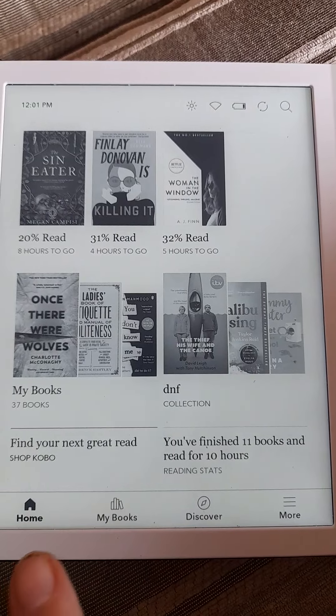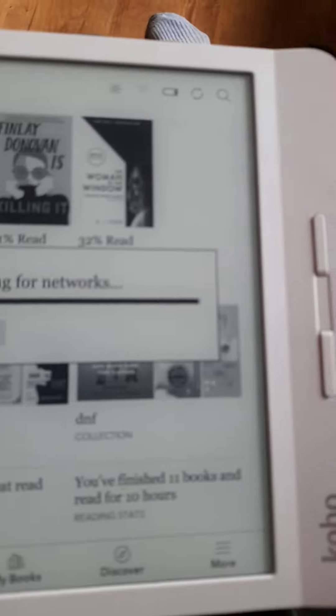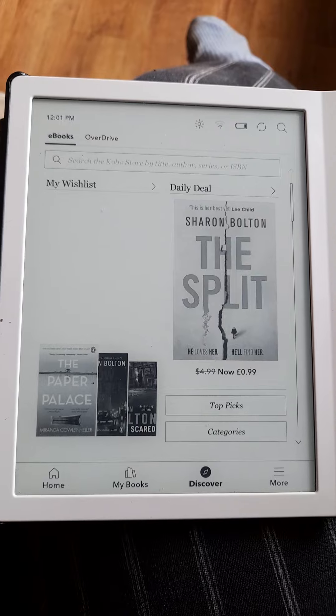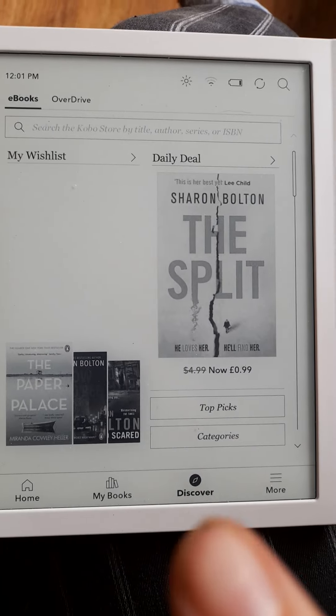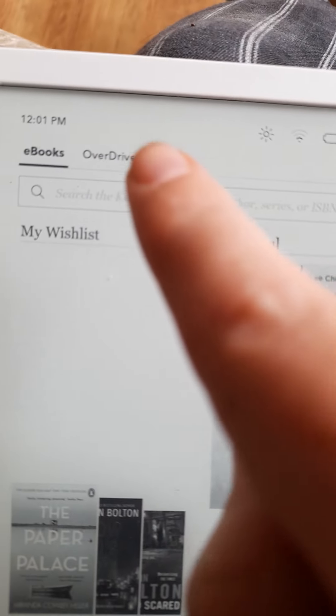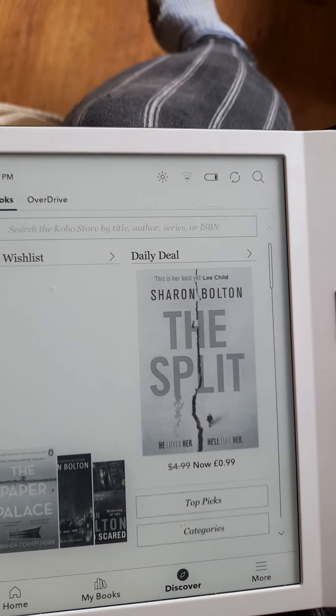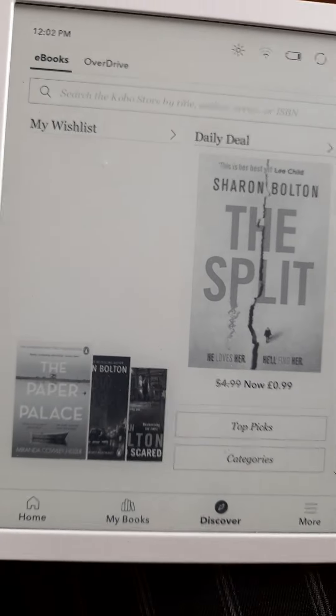If I go to my books and put my WiFi on to show you. You can do Overdrive, which connects to your local library. Most of the UK uses Overdrive, but my little library uses BorrowBox, and BorrowBox doesn't convert to Overdrive on here, which is a shame, but never mind. I still use BorrowBox on my phone.